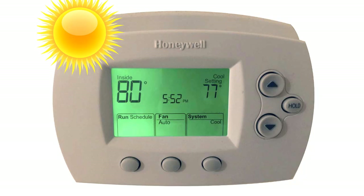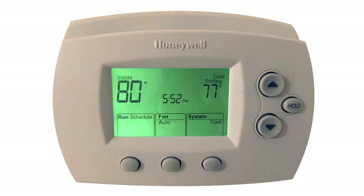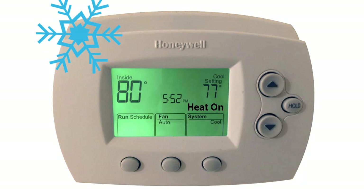Sometimes, in the summertime, you may notice a cool-on message blinking on your thermostat, and in the wintertime, a heat-on message flashing on the screen — that is, if you have a heat pump instead of or in addition to a furnace. And that can typically happen in three occasions.